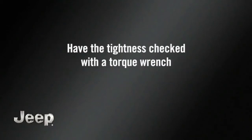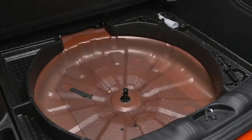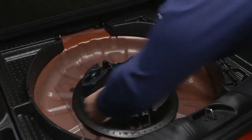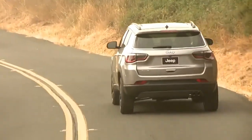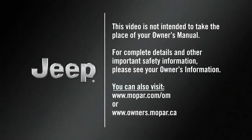Have the tightness checked with a torque wrench by an authorized dealer or at a service station. Finally, secure the tire, jack, and tools in their proper locations, remove any blocks from the wheels, and you're ready to go.